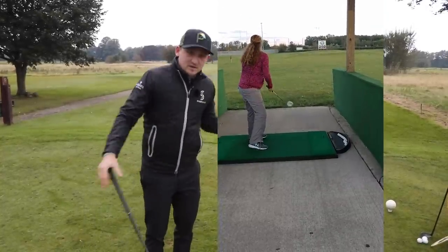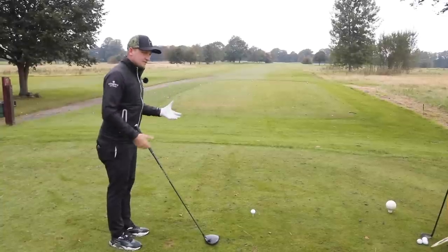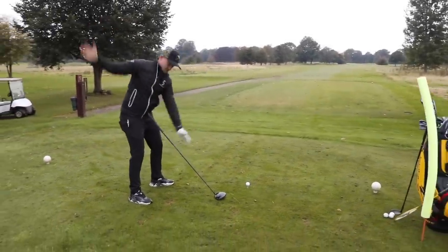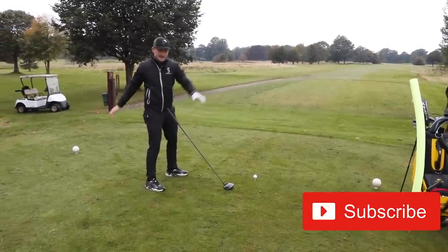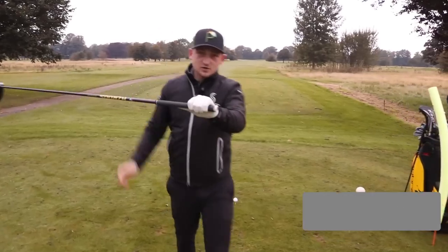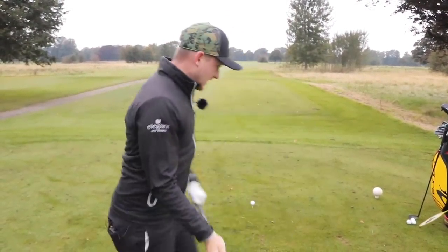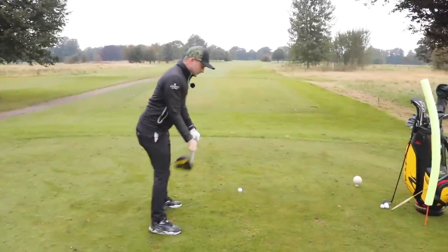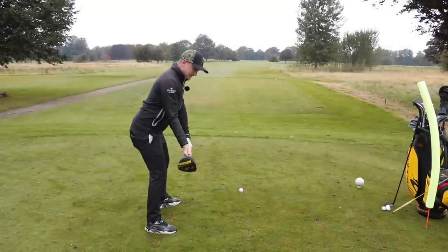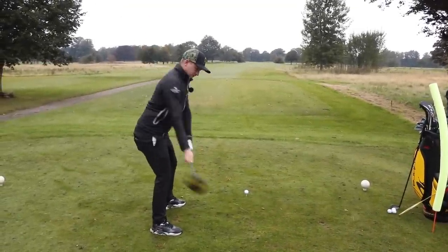So how do we get out of that? We need to get the shoulders working on an incline plane rather than flat. Here's a simple drill: grab your golf club, lead hand at the top, trail hand at the bottom. It's all about getting the arms in the correct position. You can see my trail arm has a little bit of bend on it. What I want you to feel is as though you tip this golf club over the shoulder.